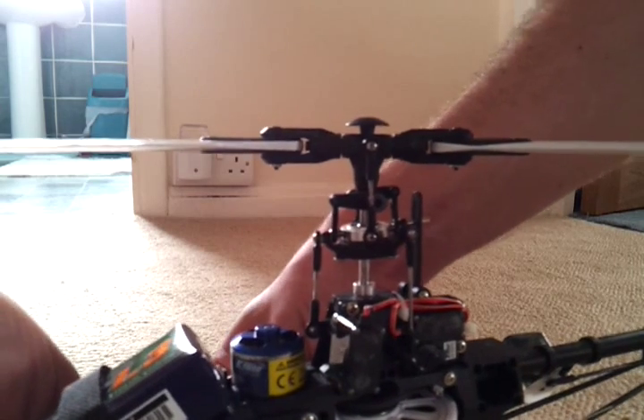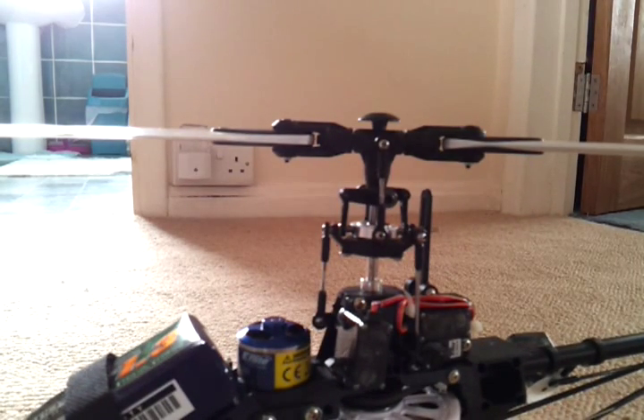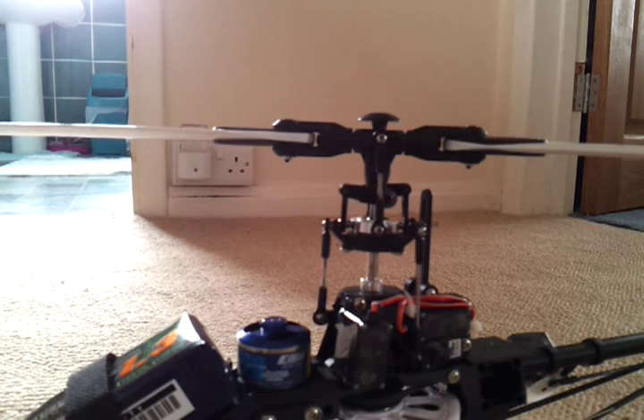I've got the throttle hold on. If I plug it in, the lights on the AR7200BX are flicking now but you won't see them, and the swash will pop up and down when it finishes initialising. There you go — that means it's ready.